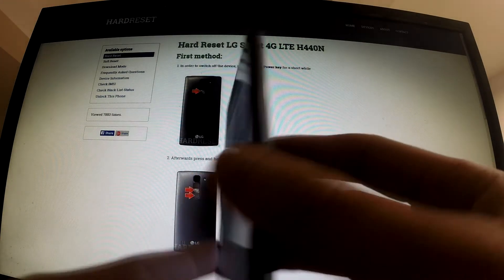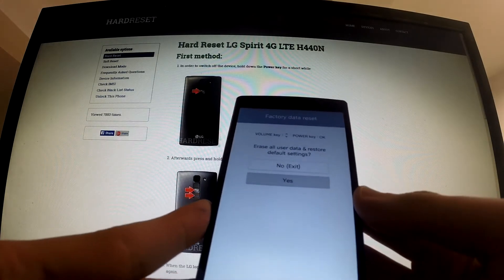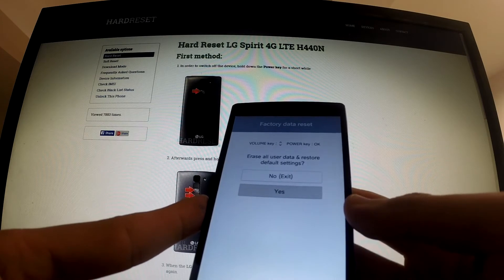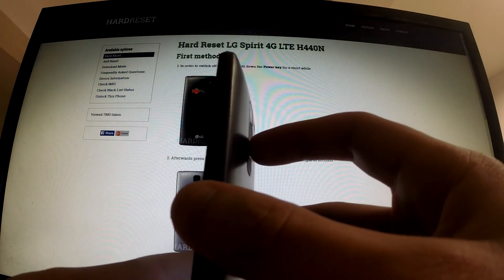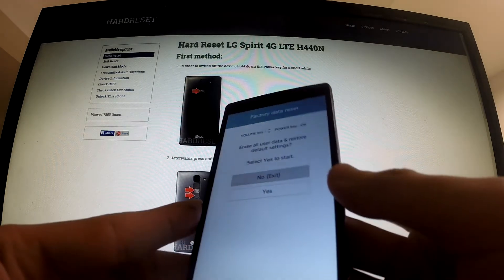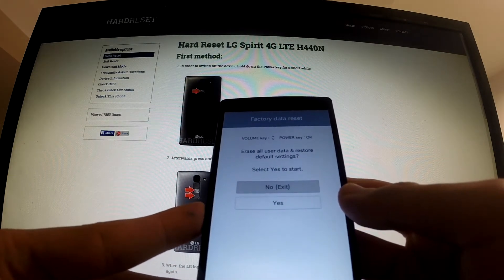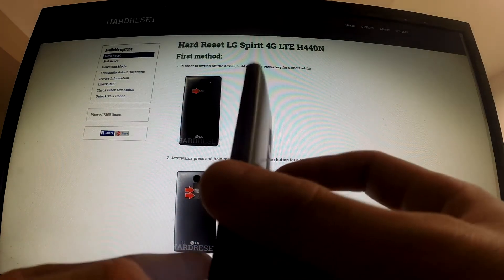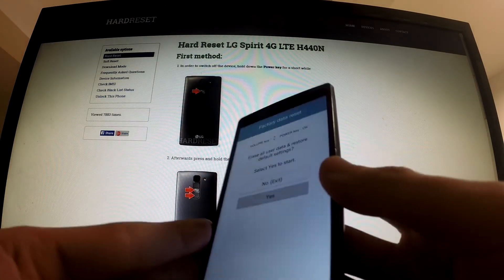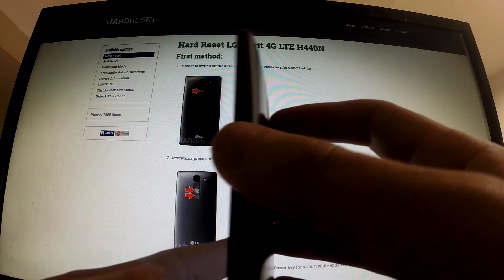Then we should navigate by using the volume down button, and when we highlight the yes option we should select it by tapping the power key. Now our phone is asking about erasing all user data. We should again choose yes and confirm this by pushing the power button.